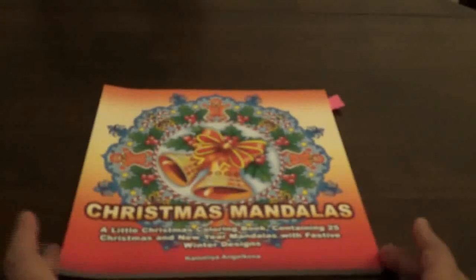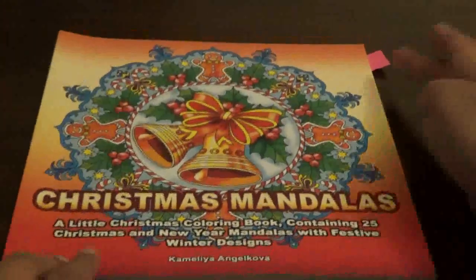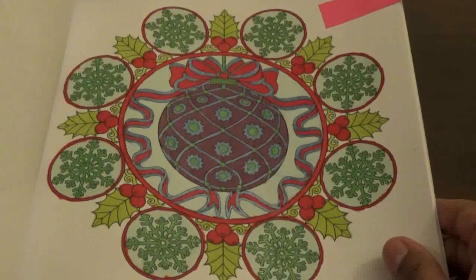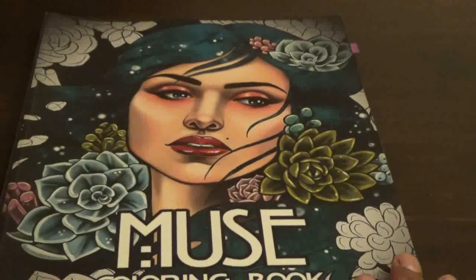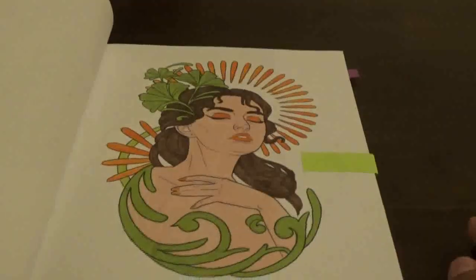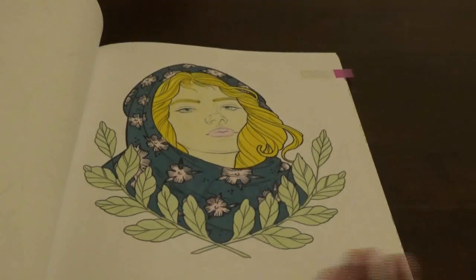Then this one comes from Christmas Mandalas, which is another Christmas book, and I did this one live on my channel — we used Japanse markers on this one. I don't know if I did the other one in this book live or off camera. Then I did this one — the Muse coloring book by Madison Tease. I think I did two pictures from this one and I did them all in markers.